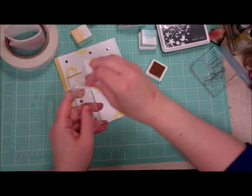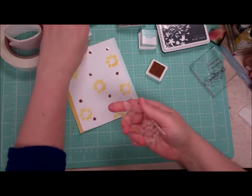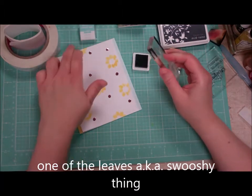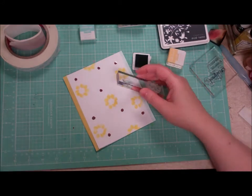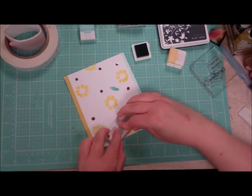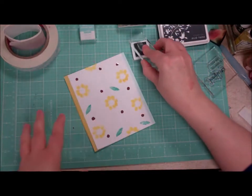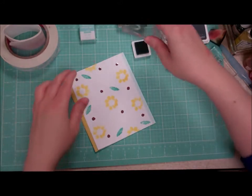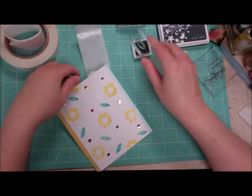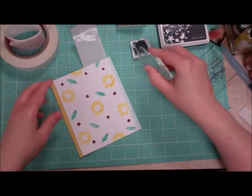Baby wipe — they clean everything! Then I'm going to go with this little swoosh here, also from the stamp set, in the pool party color. I like it — it's like a distressed sort of leaf. I'm going to randomly go ahead and stamp that out. You can change directions with it — just create a sense of balance. Whatever we do, we can vary it, but we always want to create some balance. Just makes it look more natural when you go off the page a bit.